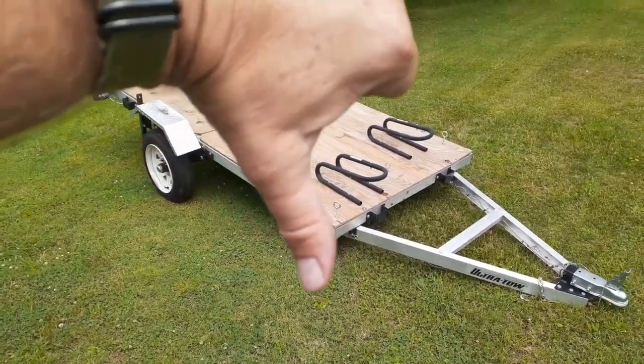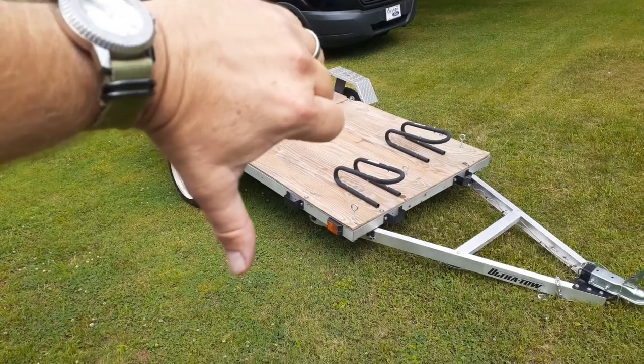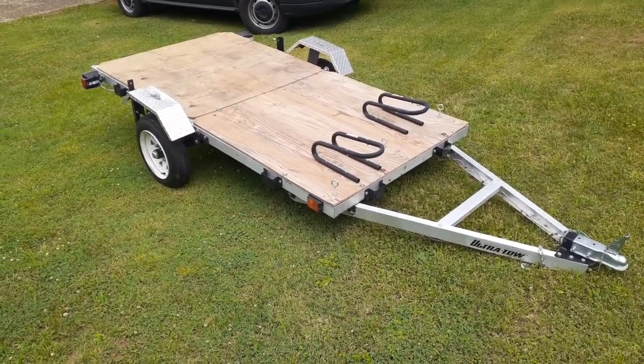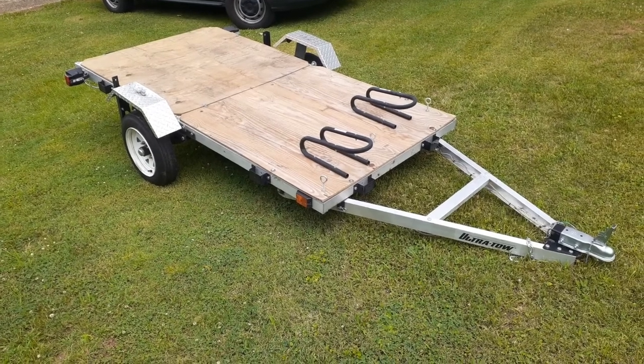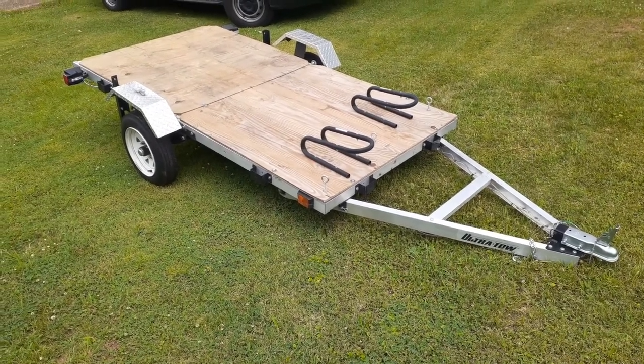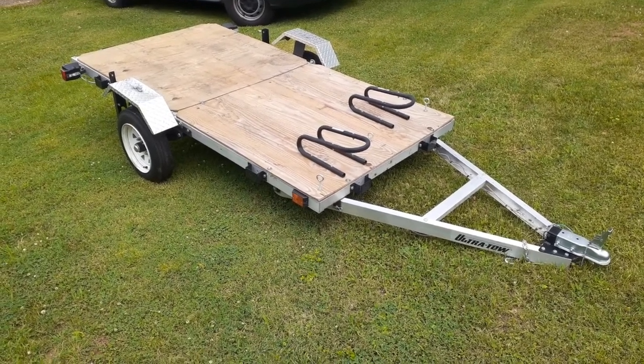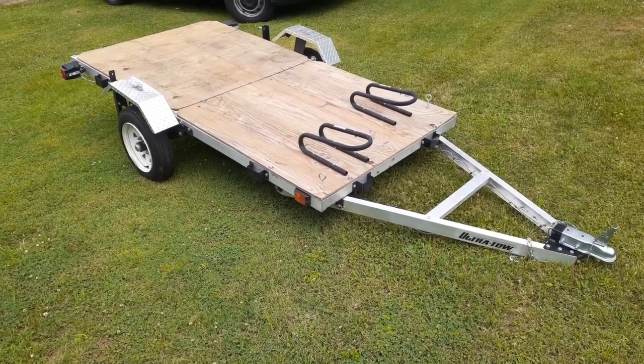Anyway, that's it for the Ultra Tow from Northern Tool. At this point I'd give it a thumbs down. I hope you've enjoyed watching and this has helped somebody make a decision on this trailer. If you like the video, give me a thumbs up, hit that subscription button — we'll see you next time. Appalachian Dual Sport, out.